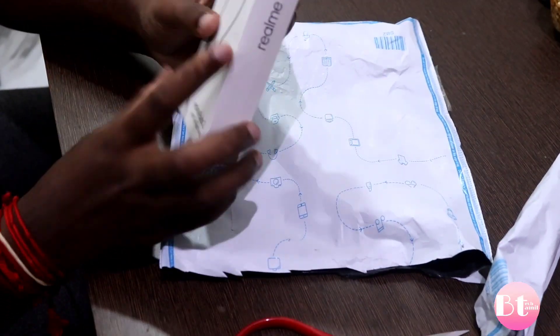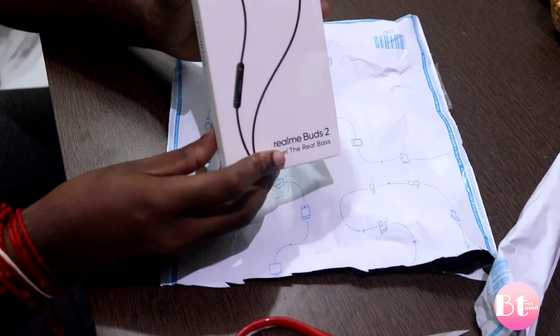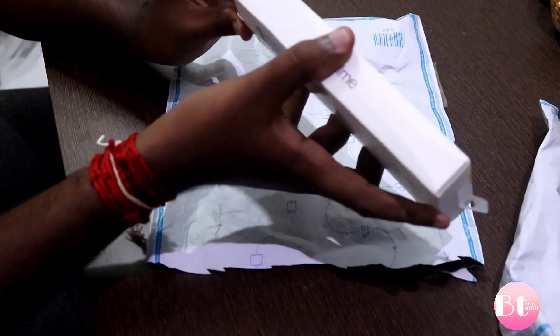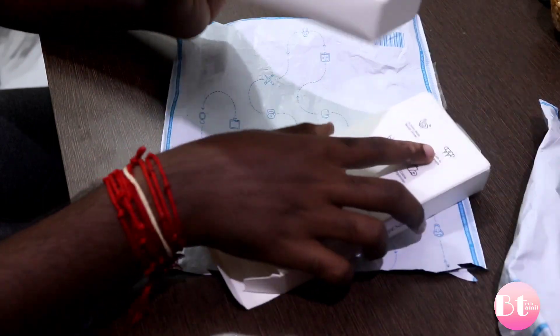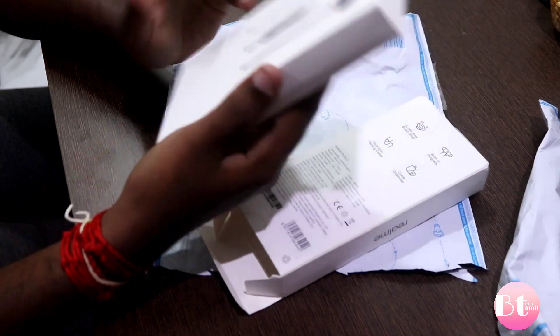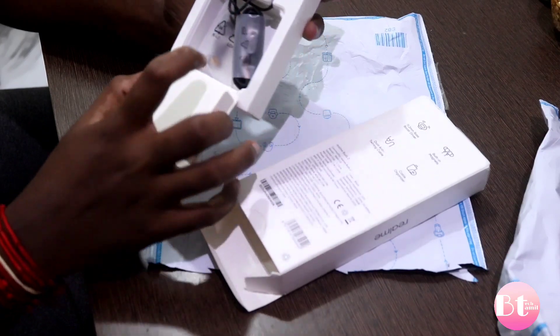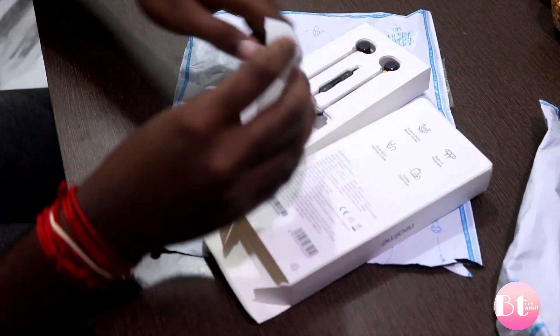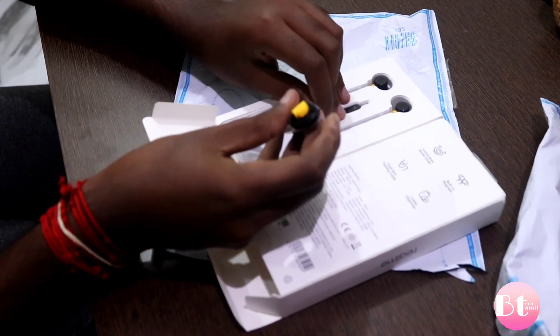As usual, we have a box. So let's unbox this box. When we open the box, we have the Realme headphones. As you can see, there are earbuds and headphones.